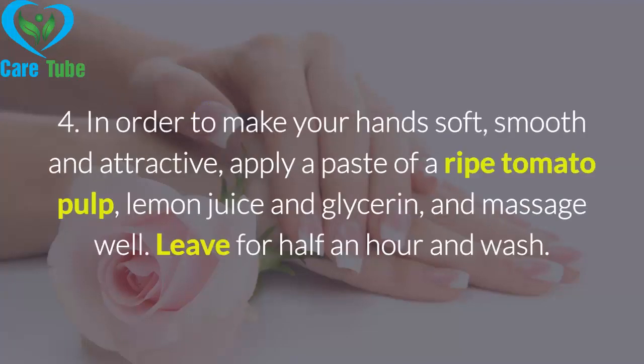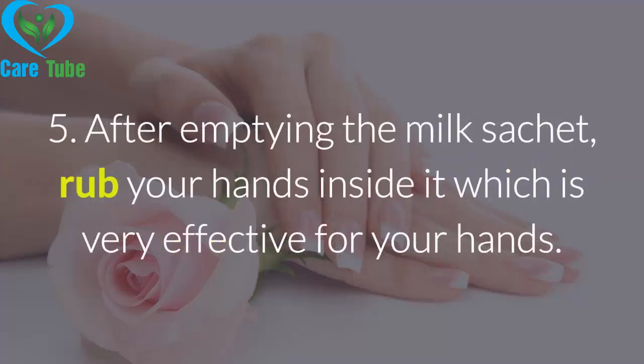Remedy 4: In order to make your hands soft, smooth, and attractive, apply a paste of ripe tomato pulp, lemon juice, and glycerin, and massage well. Leave for half an hour and then wash.